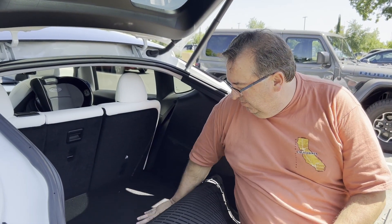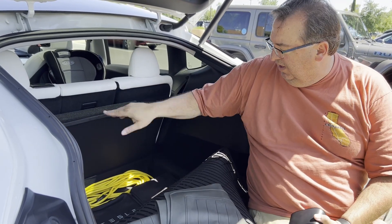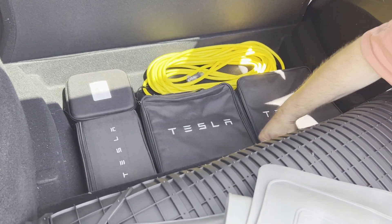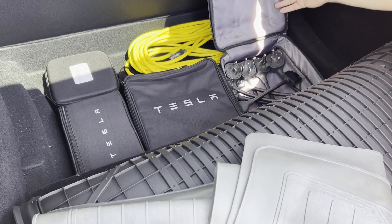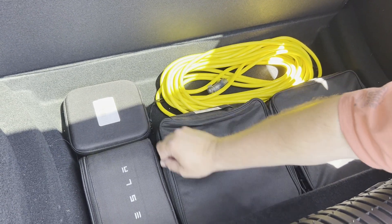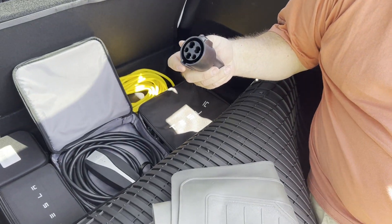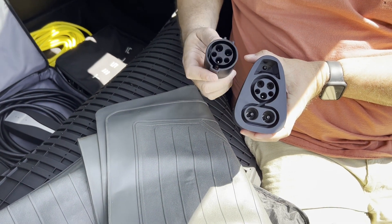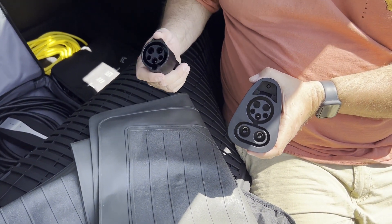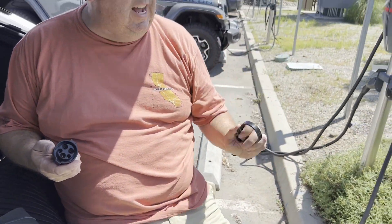Now let's look at level 2 charging options. I've got my charging bag of tricks here - the mobile connector, additional plugs from Tesla for any kind of outlet, and my heavy-duty extension cord. What we need for this is the J1772 adapter - this little thing. It looks familiar because it's the top half of the CCS connector, but this is for AC charging only, not DC fast charging. I also have a lock so I can lock the adapter and no one can take it out of my car.